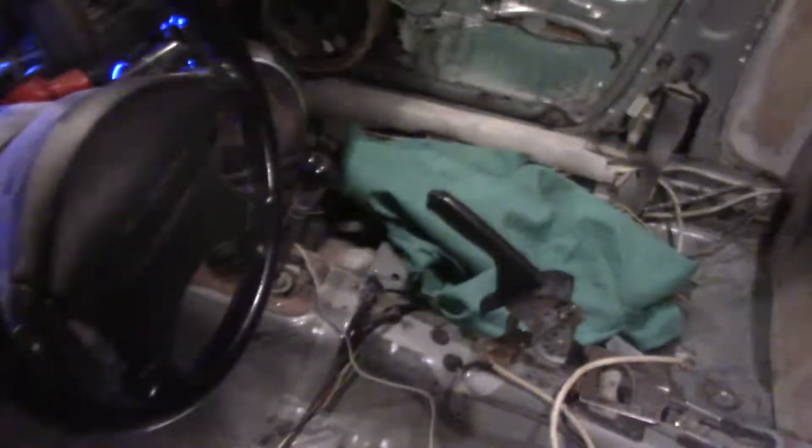So I closed the shitty ass doors. This is where I work on my car. This is it. Fuck all you people with heated garages and shit. I'm going to play some music.